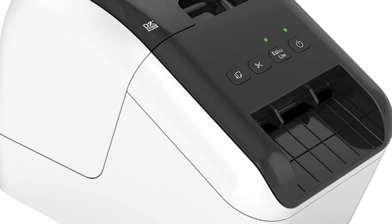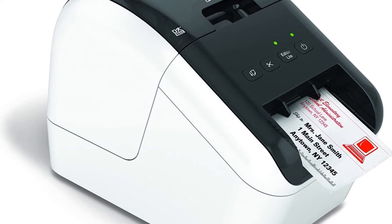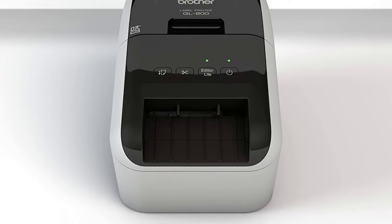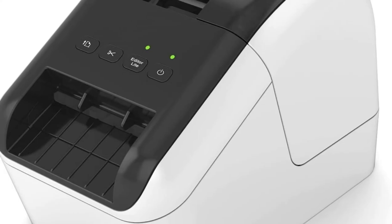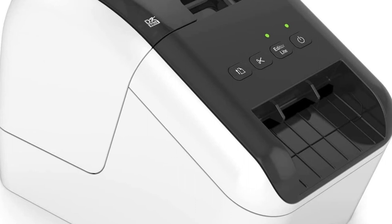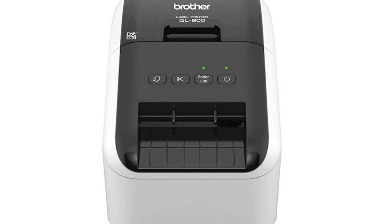This label printer is the only office category label printer with the technology to print two colors on the entire printable area of the label. Print exceptional quality labels in black or red using Brother genuine DK-2251 printer label tape. The Brother QL-800 permits users to create and print custom labels easily — simply connect to your computer to design and print. You can also download the free Brother iPrint and Label app to design labels with your Android device, with the purchase of a USB cable (additional purchase required).